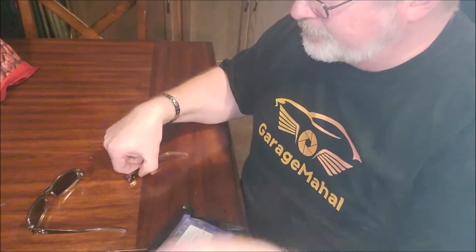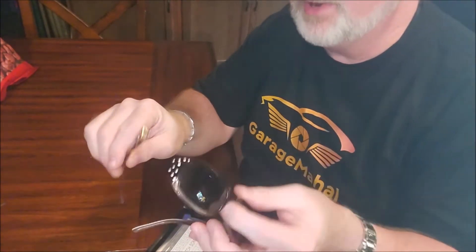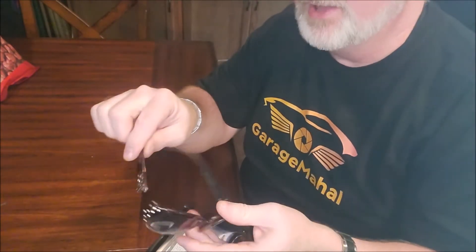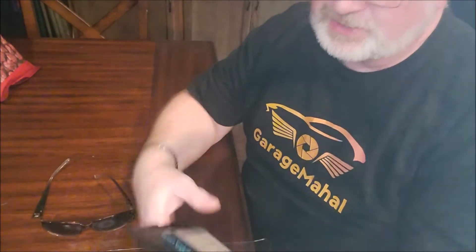Hey, Brian from Garage Mahal. I got this broken pair of sunglasses, and it's not an expensive pair, but it's my wife's favorite pair. She says it fits her face perfect and stuff. But anyway, the screw fell out. So trying to find a screw for sunglasses is practically impossible.